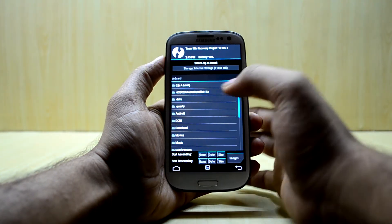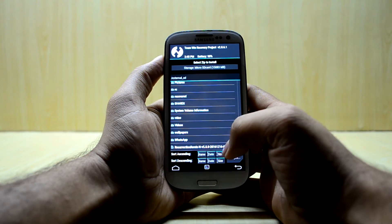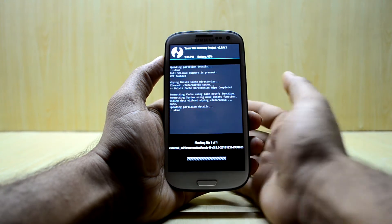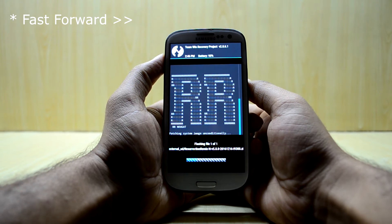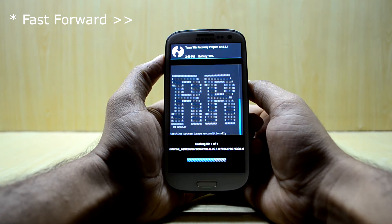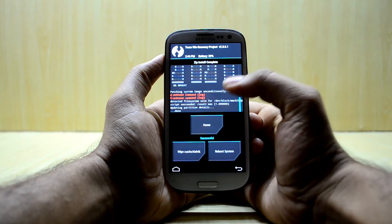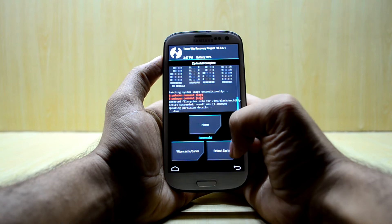Now we are going to go into Install, select the micro SD card, and select Resurrection Remix N version 5.8.0, then swipe to confirm flash. There were some errors but we are not going to worry about that, and we are going to reboot the system.